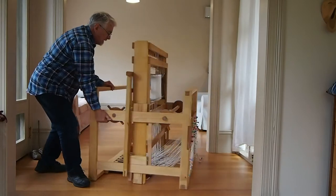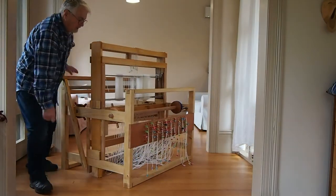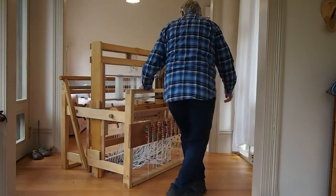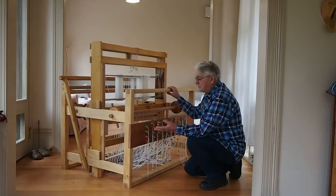You can go to the back of the loom and access the pegboard. Now, there are two ways of doing this.